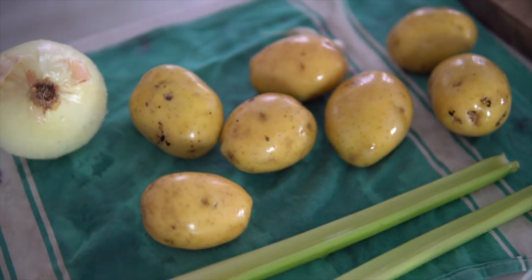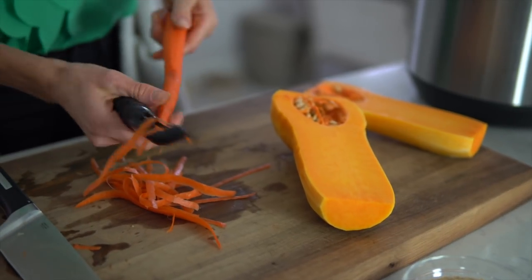If you guys have ever partook in the cooking of this type of recipe, then you know the secret ingredient is a large brick of Velveeta cheese. What is that stuff? It's like a big piece of rubber. Definitely not easy on the digestion. But this stuff is, and it will hit the spot.